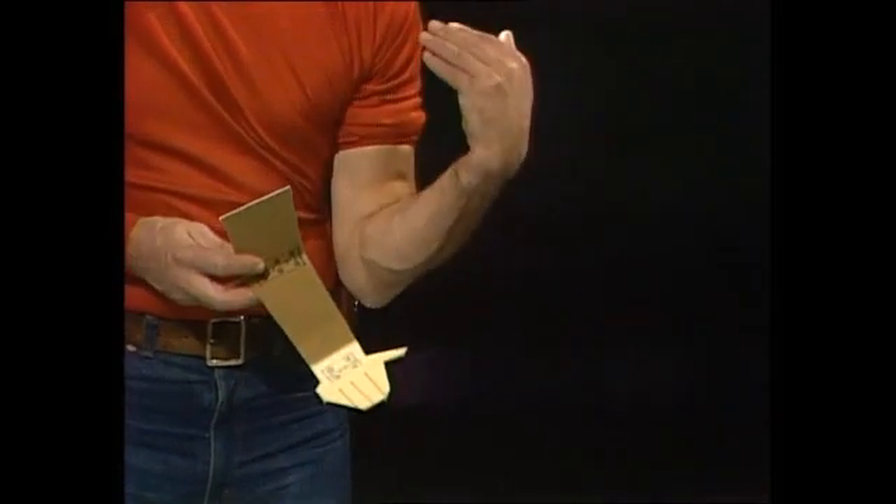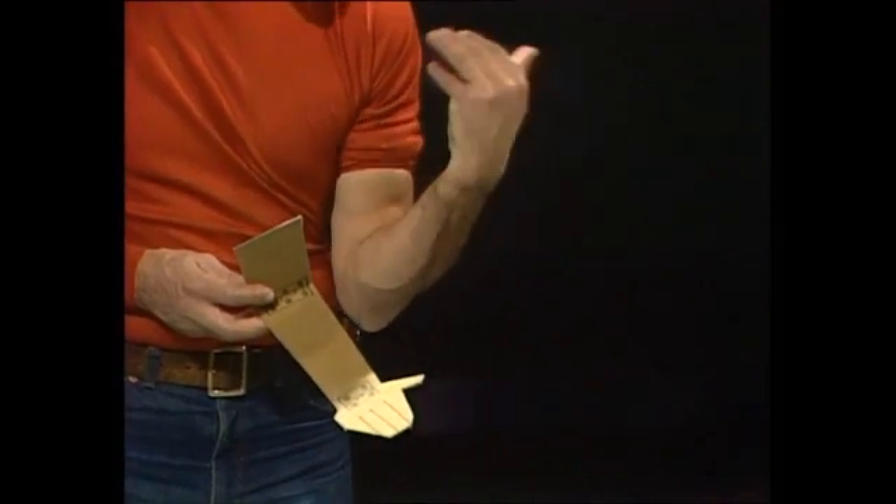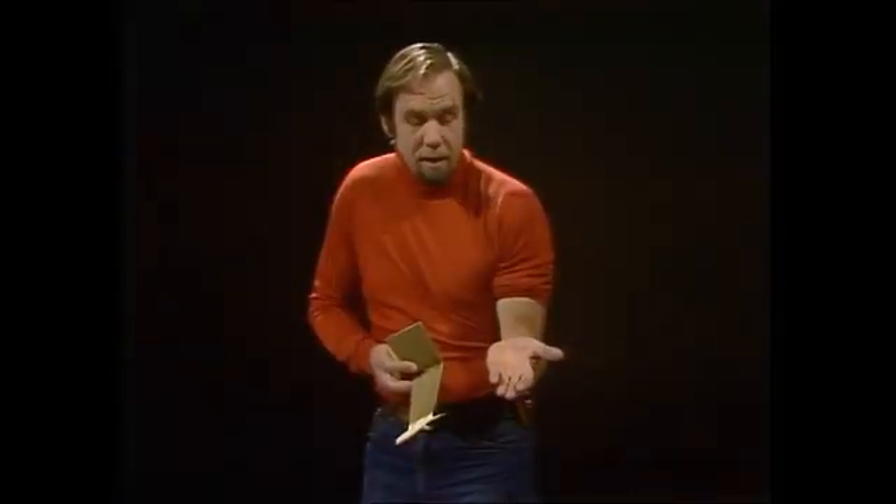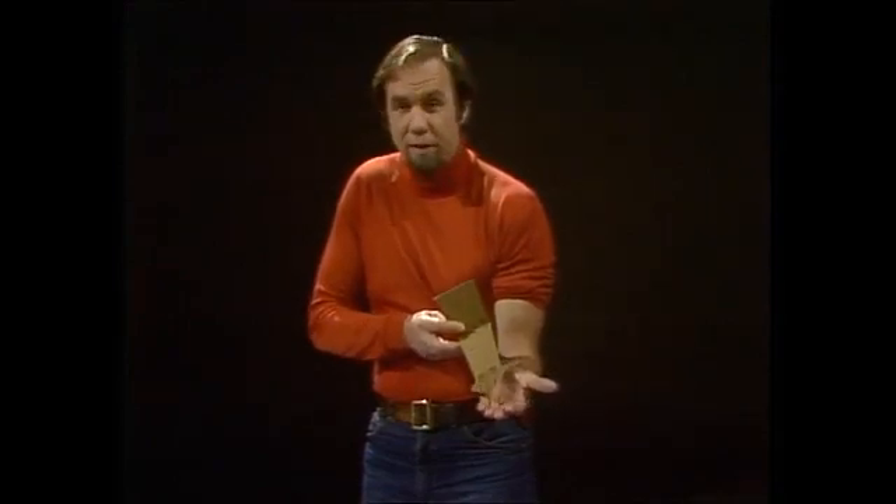But my own arm isn't. I can hinge it up like that, but I can turn it around as well, completely unlike the cardboard arm. So there's a difference. And how is it that we don't really behave like the cardboard arm? What's really going on inside there to give me all those wonderful degrees of freedom that I use and you use every day?